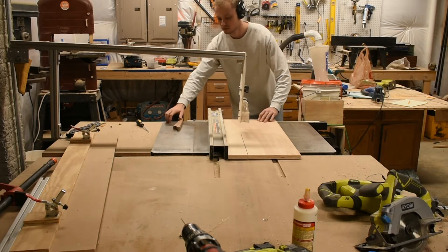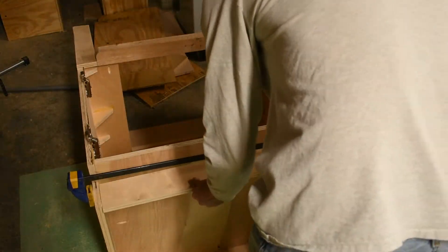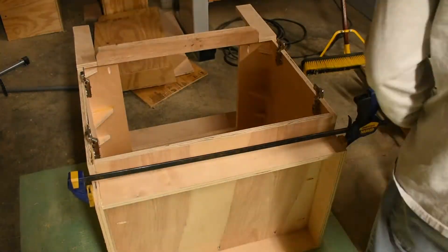Now I'm cutting out the front of the toe kick. It's a pretty simple step, but a lot easier to do at this stage.